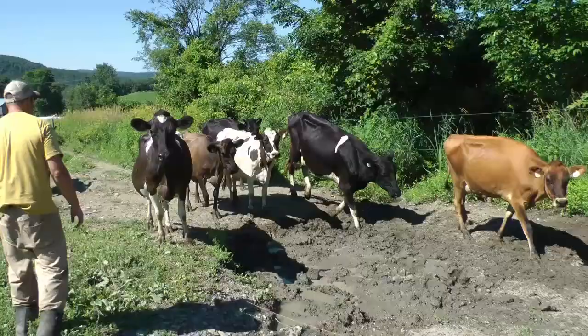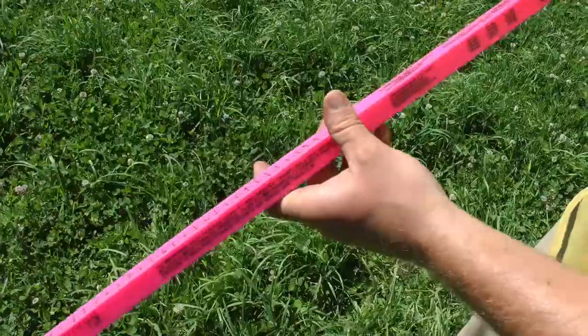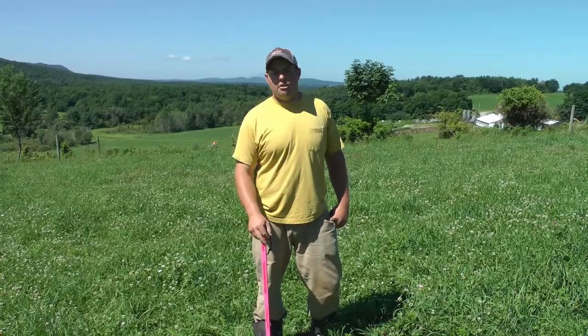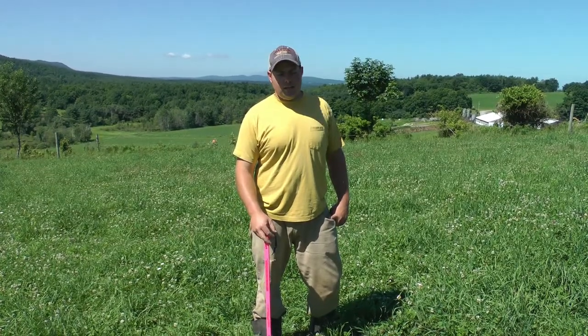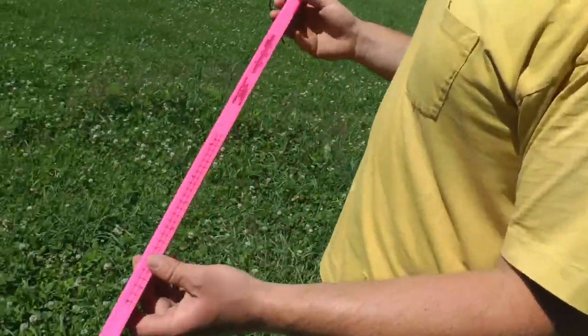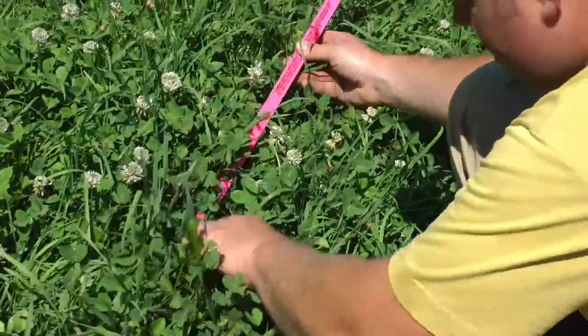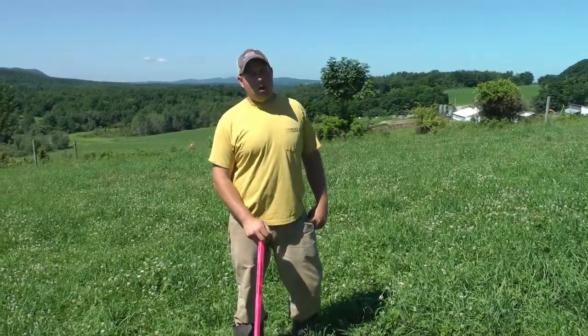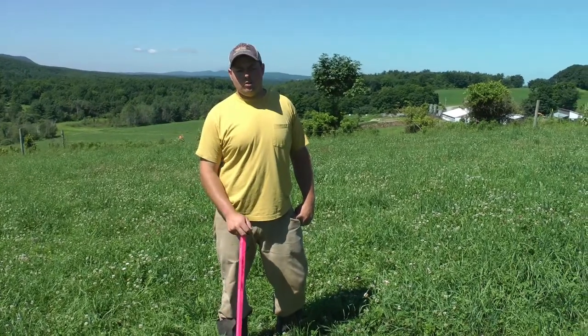Sometimes it's good to bring out a stick to really get a better measure of what you have. Sometimes later in the season it's more common to bring the stick back out as well, because your fall grass starts to thin out. This time of year we're pretty much eyeballing it because we've been looking at it all year and we know what to expect from rotation to rotation.